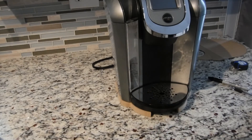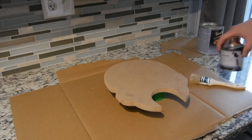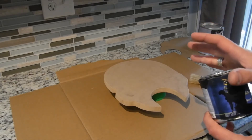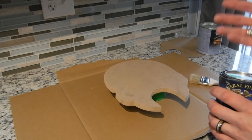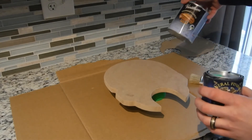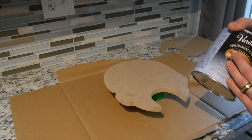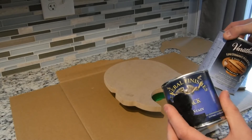For the next step, we are going to paint this black. I am using black gel stain because it has really good coverage, but it doesn't matter what you use — you can use regular paint and then cover it with a clear coat. Because it is under the Keurig and might be exposed to water, I'm going to clear coat the top, bottom, and all the sides, but I am only going to paint it black on the top and the sides.